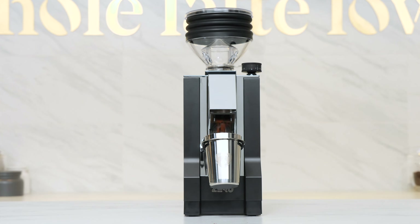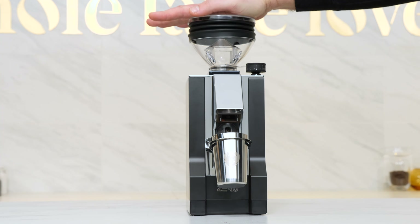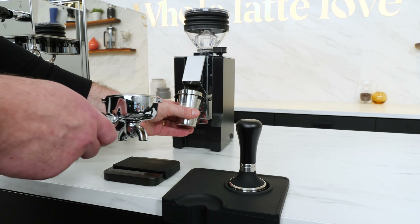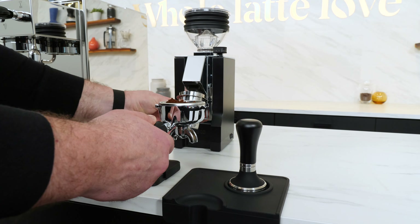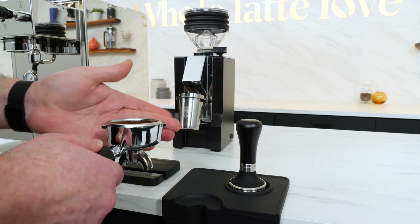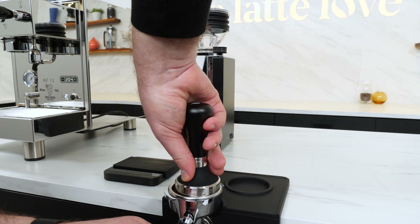That's really different from grinders with a hopper that continuously feed beans. Based on my testing of dozens of grinders over the years, you can have as much as five or six grams of coffee that's going to be partially ground between the burrs or left in the system between the grinding chamber and delivery chute.